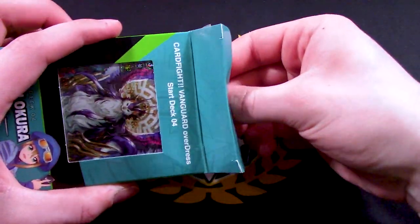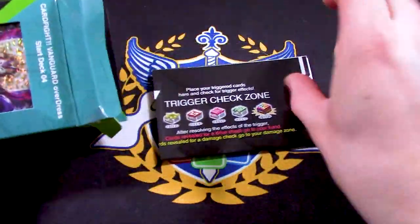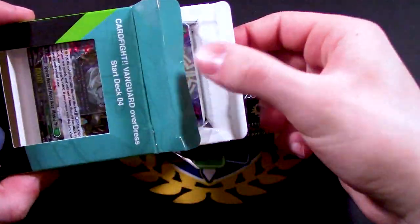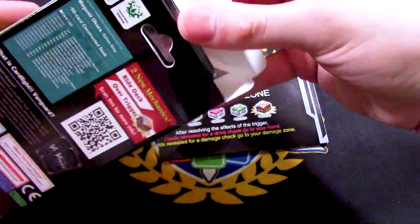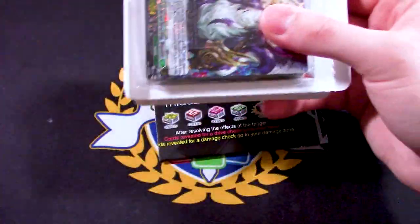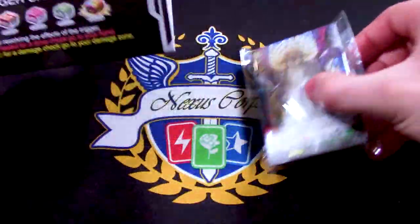I've already opened two of these, so I kind of have an idea of what's going to be in here. All the contents are going to be listed on the back of the cards, so you already have a heads-up of what you're getting.